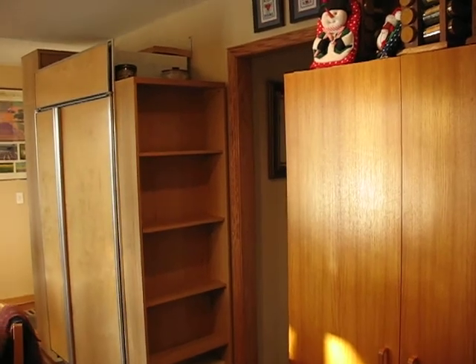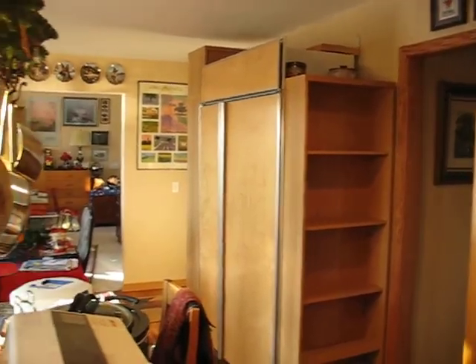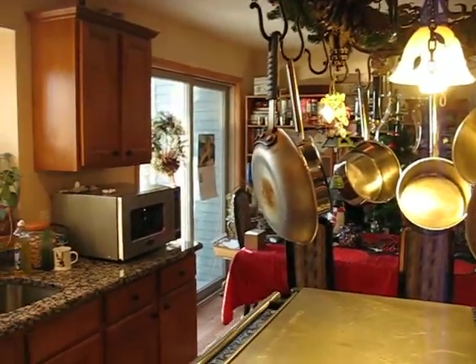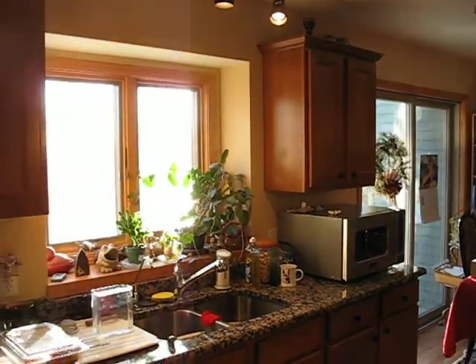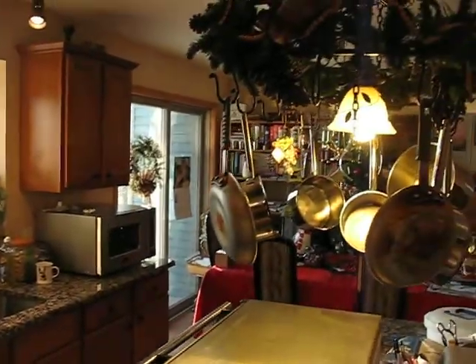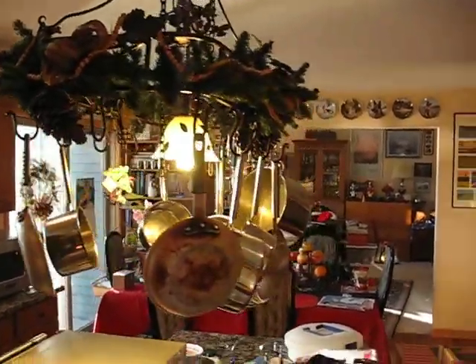Pretty well got the cabinets finished around the sub-zero, though there's some more trim work that has to be done with that. And we need to get a cabinet for the microwave. The pot rack is still decorated for Christmas.